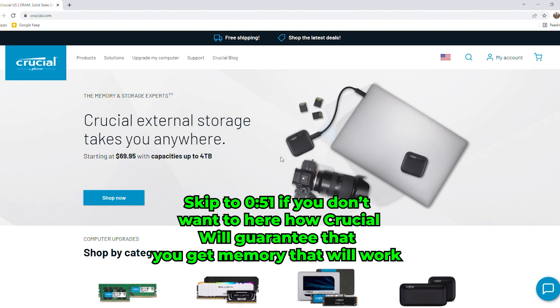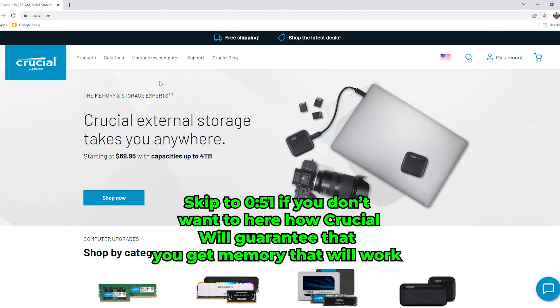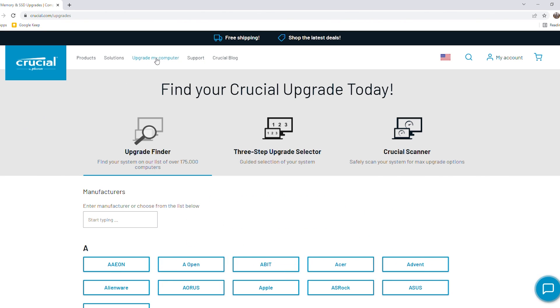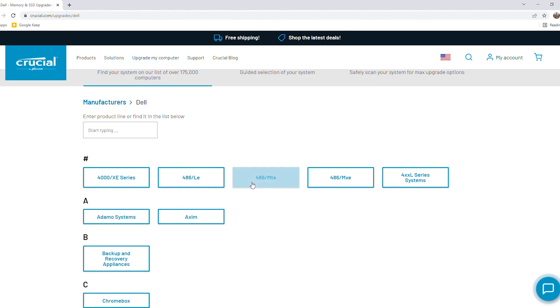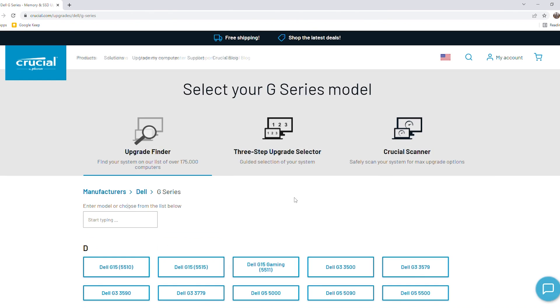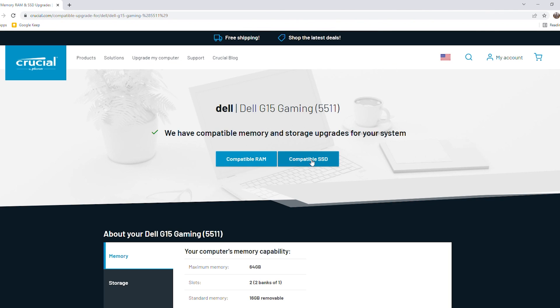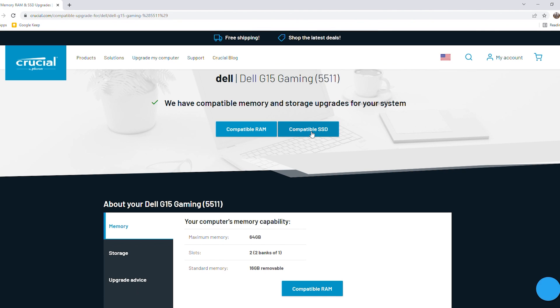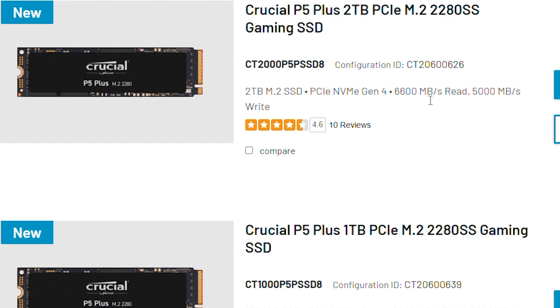We went with the Crucial P5 Plus M.2 solid-state drive. What I really like about Crucial is you can go to their website and make sure the memory will actually work for your computer. Go to 'upgrade my computer,' select the Dell G15, go to the G series, find the G15 5511 gaming laptop, and click to find a compatible SSD. You'll see the P5 Plus 2 terabyte — the one we bought — with specs: 2TB M.2 PCIe SSD, 6600 MB/s read and 5000 MB/s write.